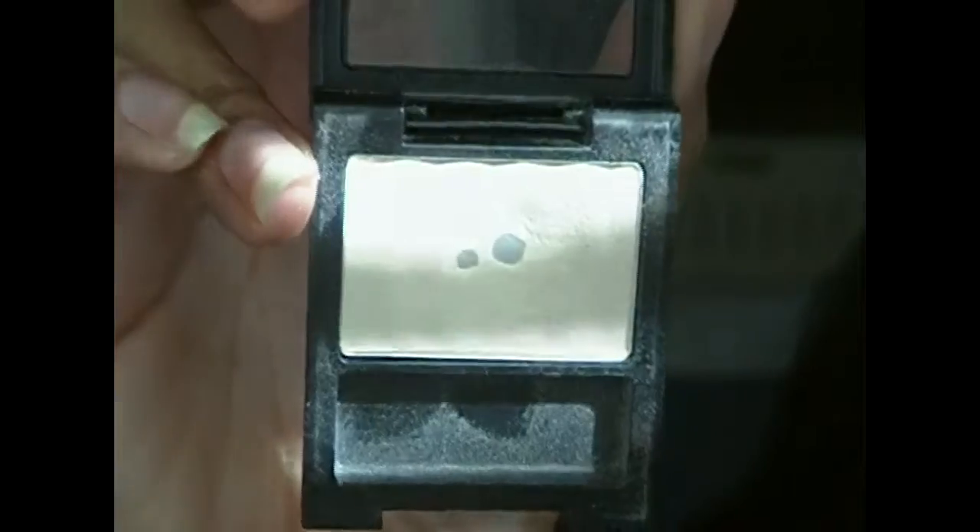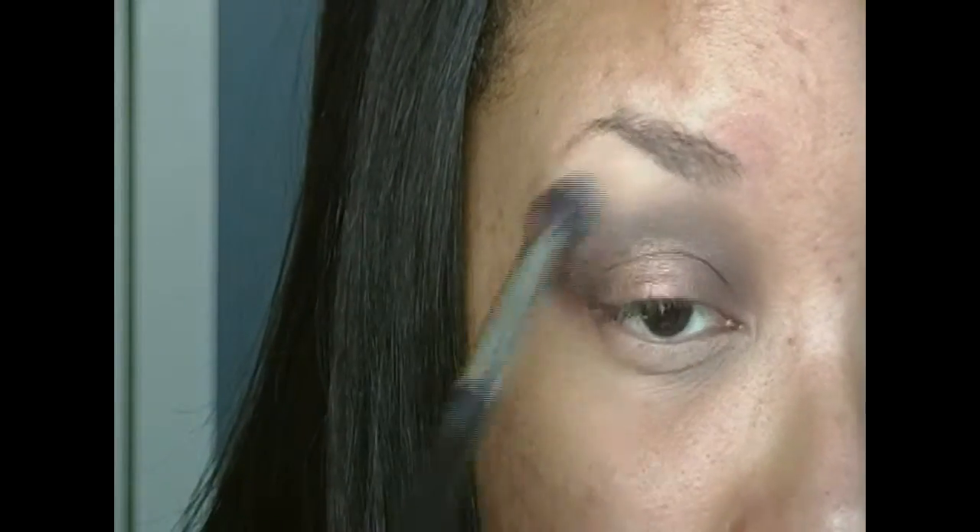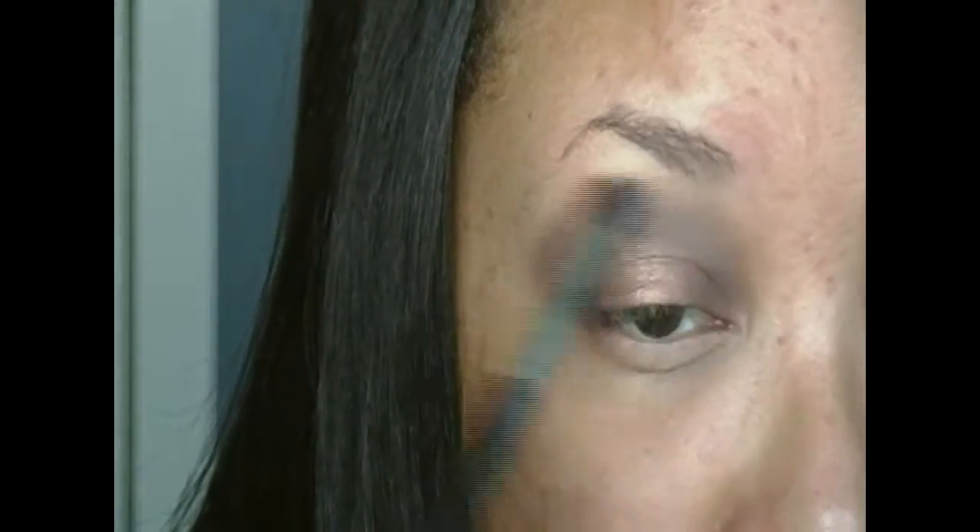Now I'm taking my Revlon eyeshadow in Vintage Lace and applying that as my highlight with my blending brush so that way it applies a highlight and blends out into the crease all at the same time.